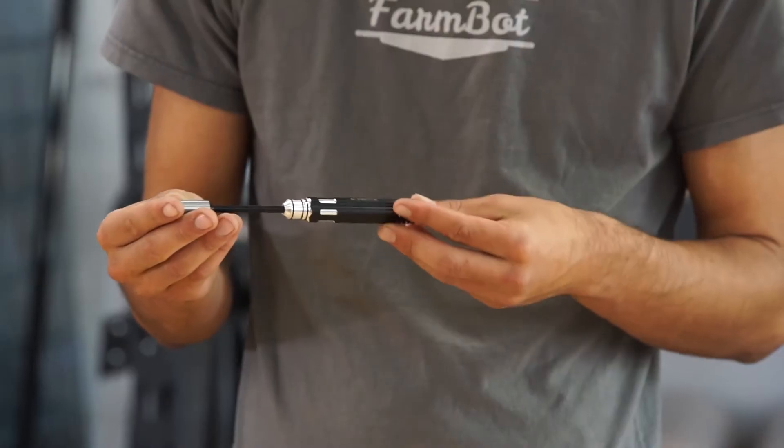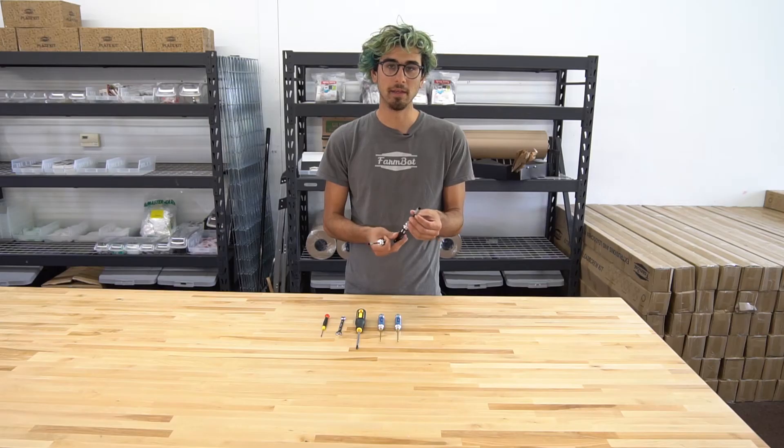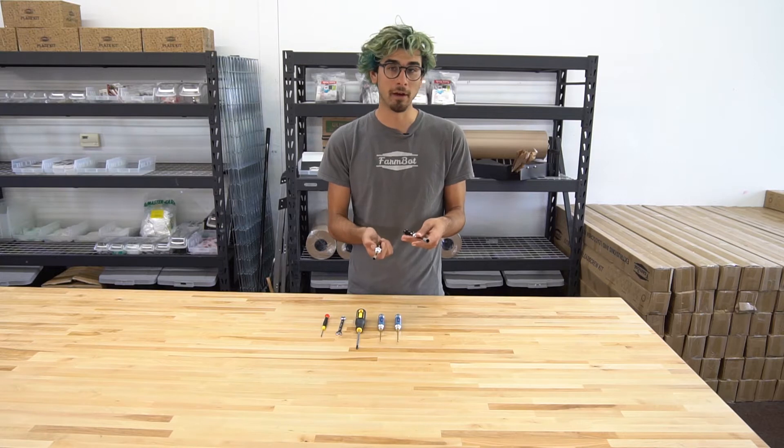We have the 8mm and 5.5mm box wrenches. These are used to tighten the M5 and M3 lock nuts.